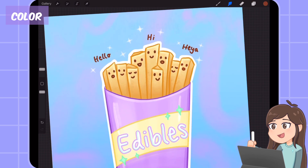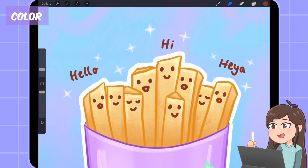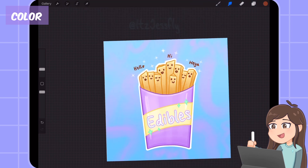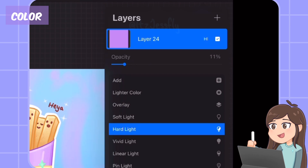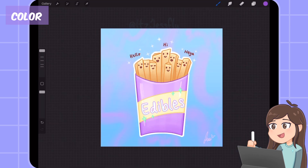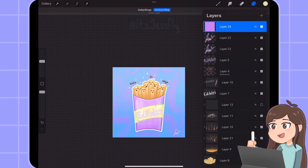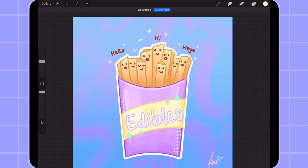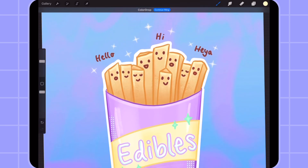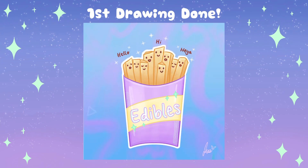Then I add some texture on the french fries and changed the background color to baby blue with purple swirls. I think it fits well because it makes the french fries look delicious — it looks edible. I add a light purple heart light, turn off the layer, and add light green dots on the fry box to add texture. Then I turn on the light layer and it looks amazing and cute. I love the color palette and the facial expressions. Would you eat these french fries or keep them safe? First drawing, done!